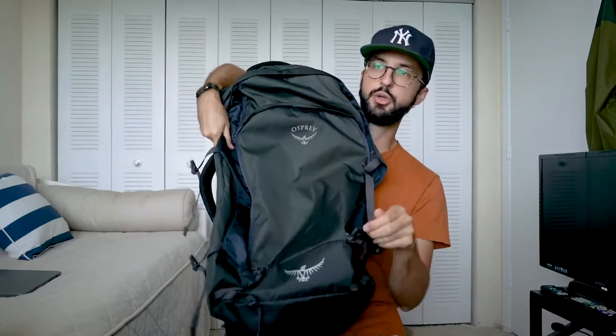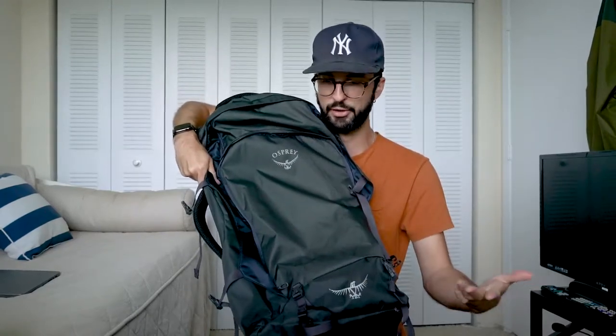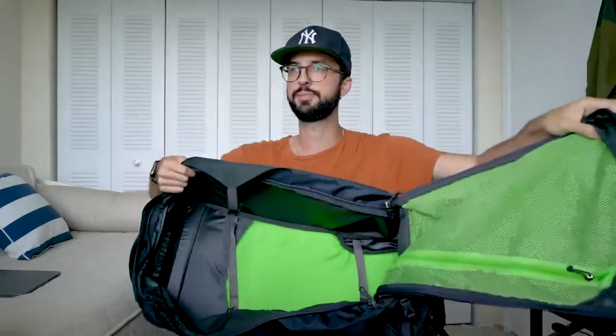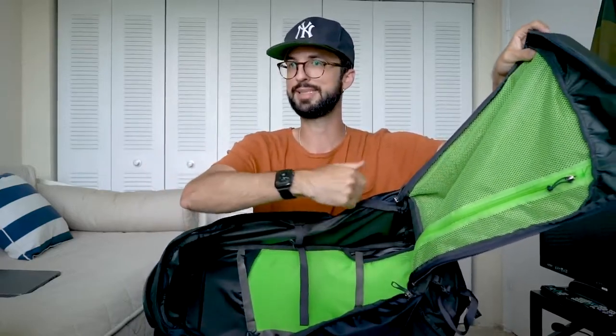Looking at the main pack by itself, you have some straps at the bottom, so if you were using this for hiking you could roll up a sleeping pad, sleeping bag, or tent and tighten that. I ended up one day just putting a hoodie in there, rolling it up, and tightening it on. When you open the pack up, you just don't get much separation inside. You have one pocket up top — which is where I put my boxers and socks — and then just the one main compartment with some straps to tighten everything down, though they didn't really help that much for me.